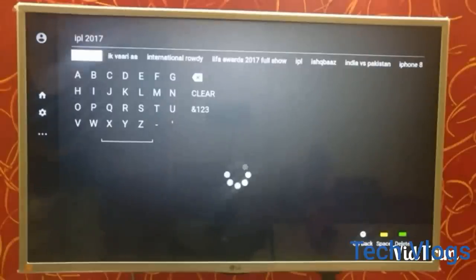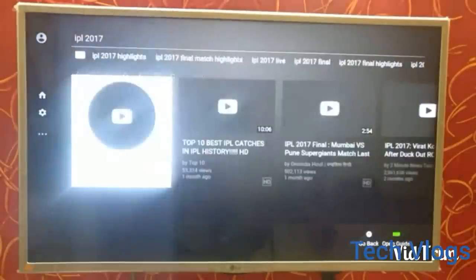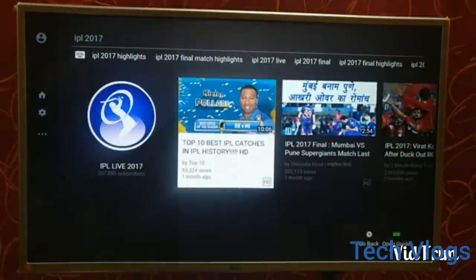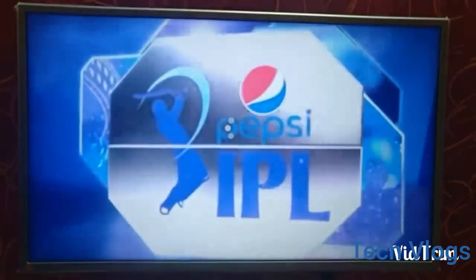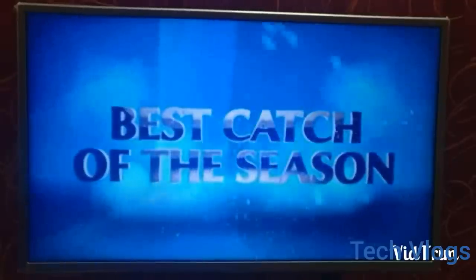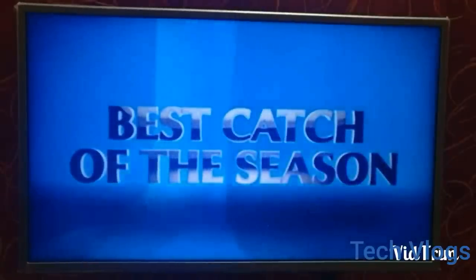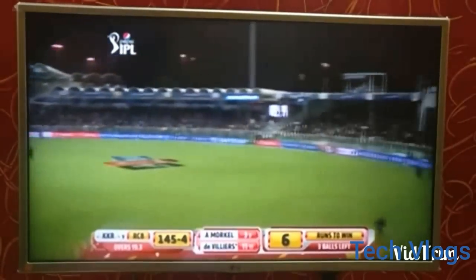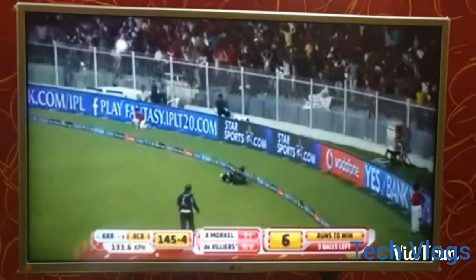You can also search various channels and videos — for example, I am searching about IPL 2017. Now I am going to play a video. You can see this video is being played on YouTube. The image quality is very good and the picture quality is also very good — there is no kind of delay and the pixels are not getting spread.